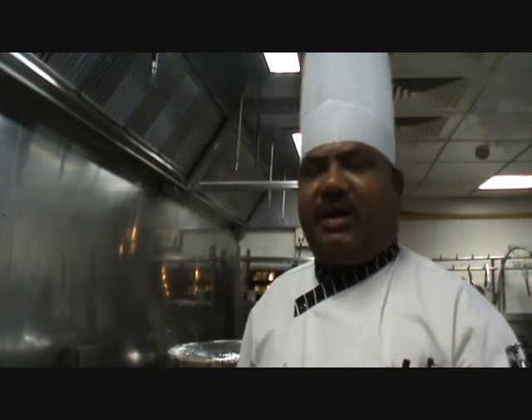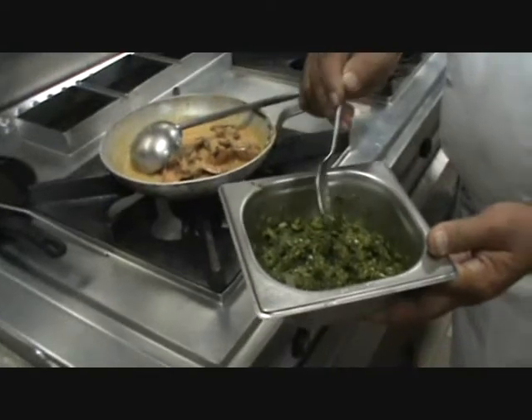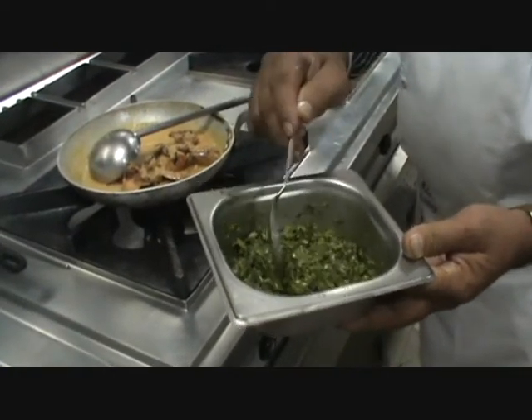In the old city there is Morgi Chalk — that means chickens. It is a very old market where you can get every kind of bird. Now adding the green paste, which is coriander, green chili, and a little bit of garlic.